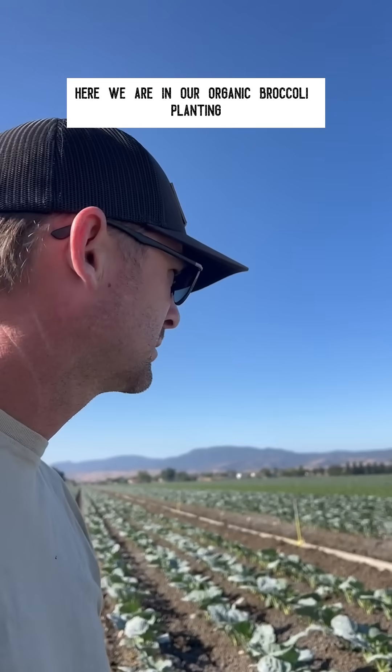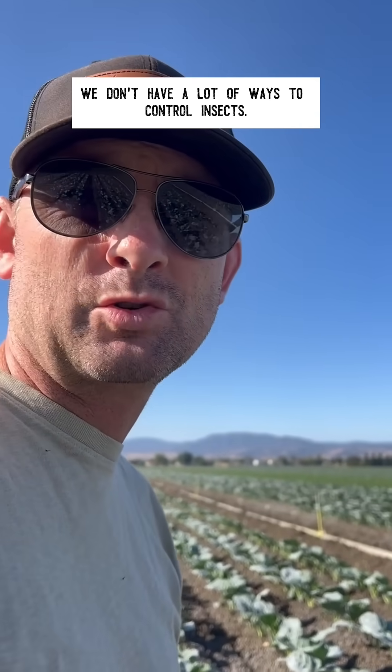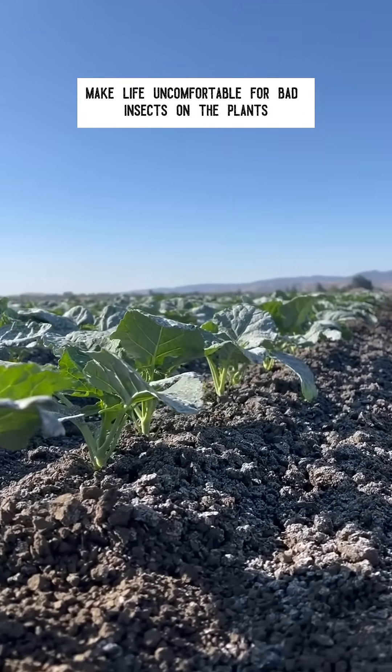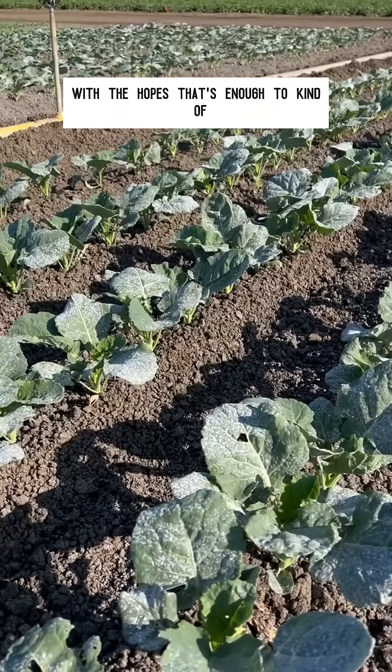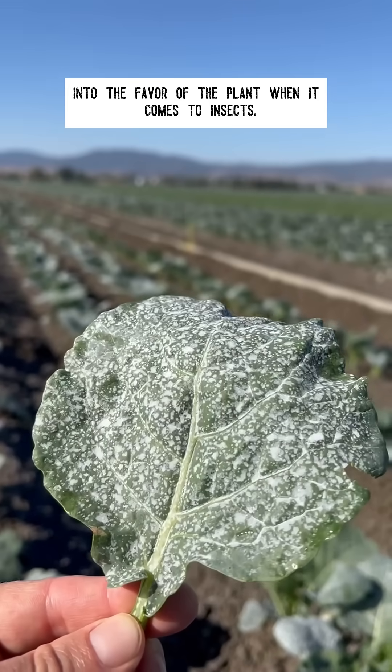Here we are in our organic broccoli planting. Organically, we don't have a lot of ways to control insects, so we end up doing a lot of little things that make life uncomfortable for bad insects on the plants, in the hopes that that's enough to tilt the balance in favor of the plant when it comes to insects.